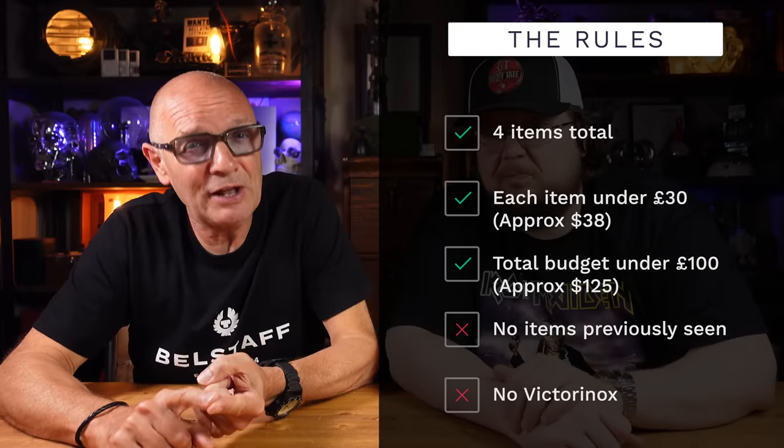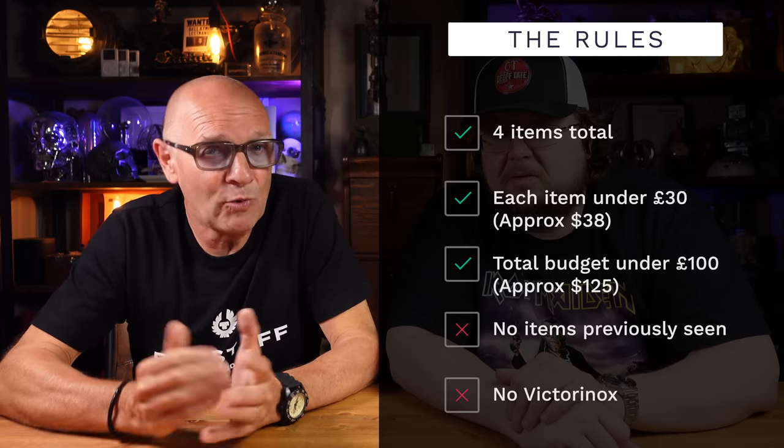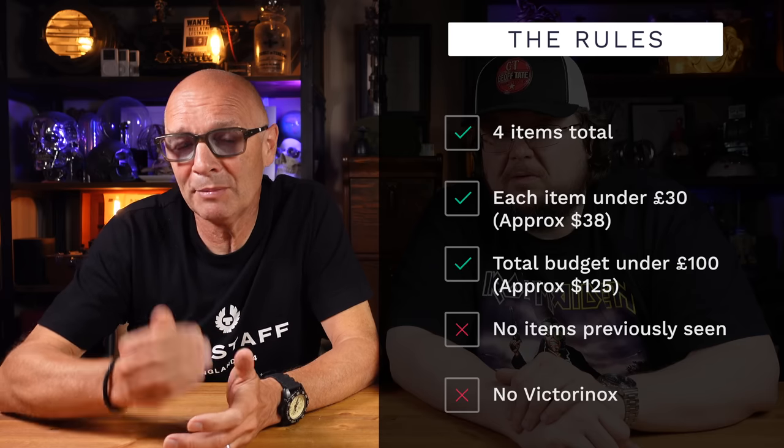They have four items, all available on Amazon and all budget: a wallet, a flashlight, a multi-tool, and a mystery item. They don't know what each other has bought. The rules are: each item must be under £30, the total for all four must be under £100, and no previously seen items — Victorinox excluded from multi-tools as they'd always dominate.